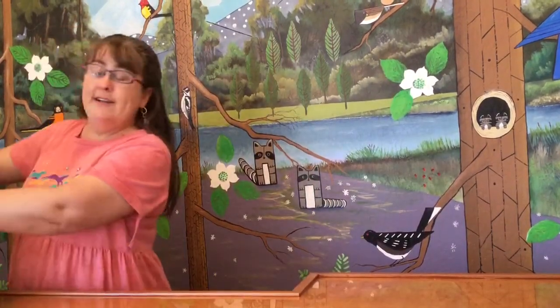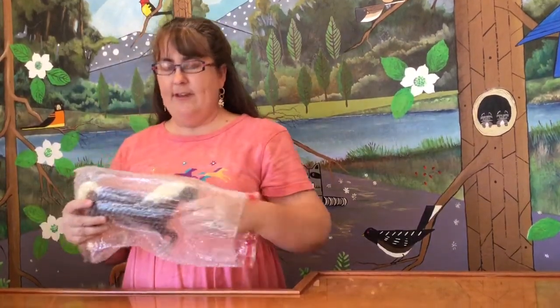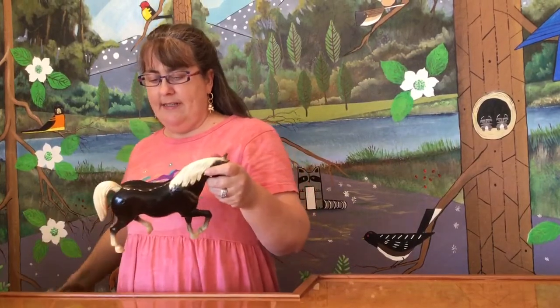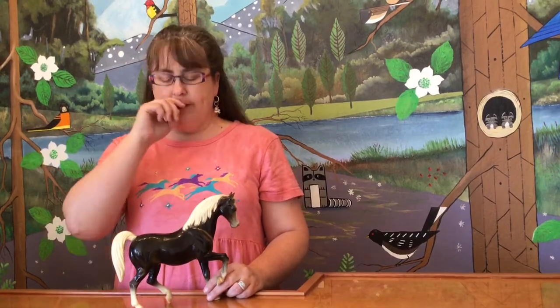It is Breyers. Our first model is the Breyer Family Arabian Stallion. He is in glossy charcoal. The Breyer Family Arabian Stallion was first issued in the early 60s and they were made in five different colors: glossy charcoal, alabaster, palomino, and bay, if I remember correctly.